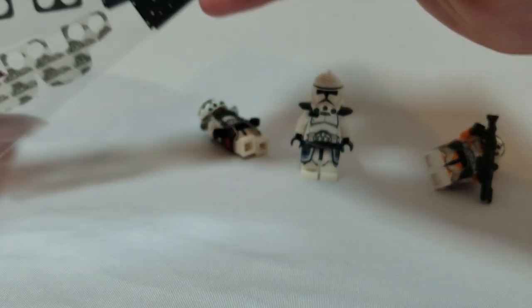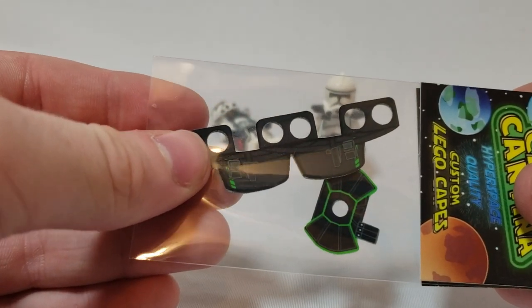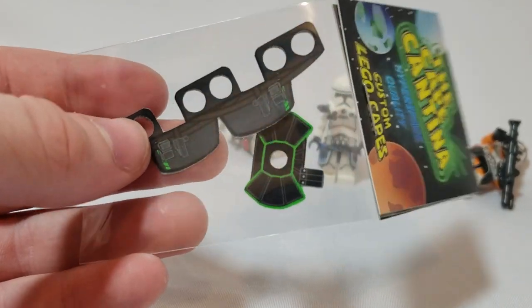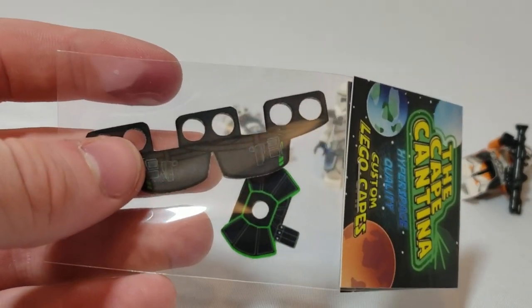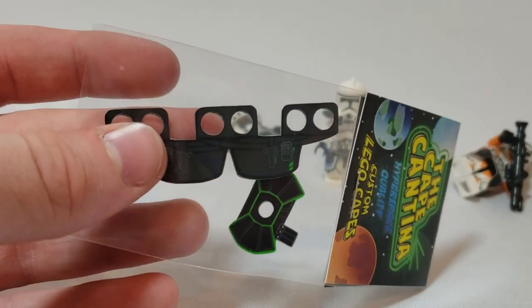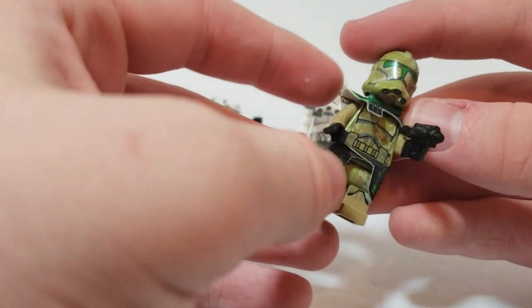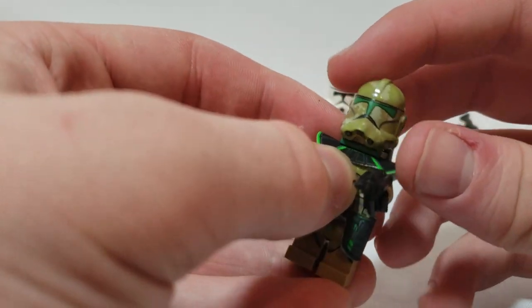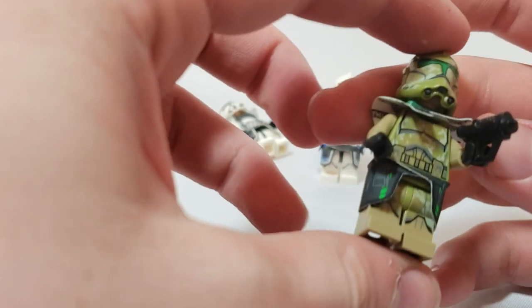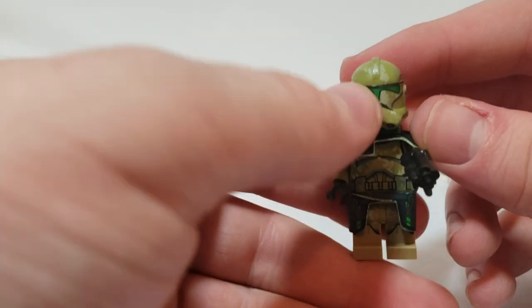Here is the final one in this wave — I believe this is the Lambent Trooper from his new Arc wave, which is very cool. I decided to put it on Captain Klaus, one of my character troopers, and it looks absolutely fantastic. I love the black on light green — it looks beautiful and just brings out the eyes of the helmet.